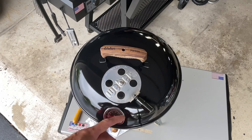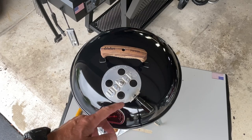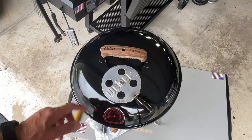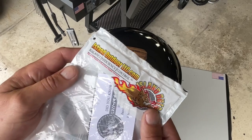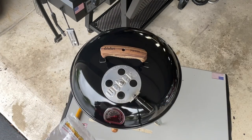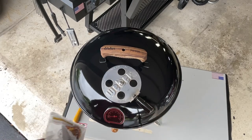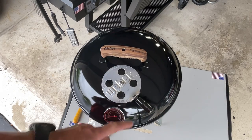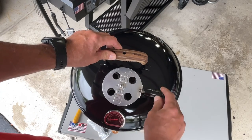They make it for the Weber Smoky Mountain. I finally found where the guy was able to show me where he found it on Amazon - Island Outdoor. This is how it comes and we're going to take a look at it. This is a real easy mod - it's not wood, that is a high temperature plastic, and I like the look because it's black and it matches the Smoky Joe really nice.